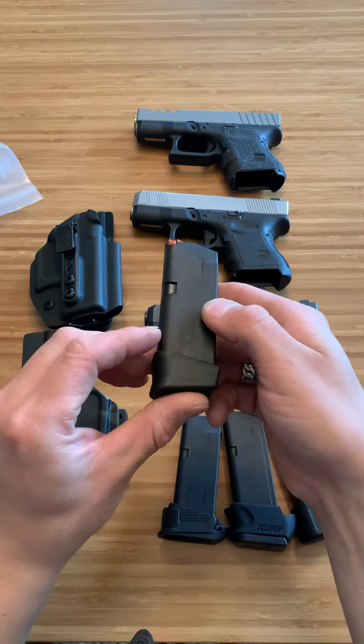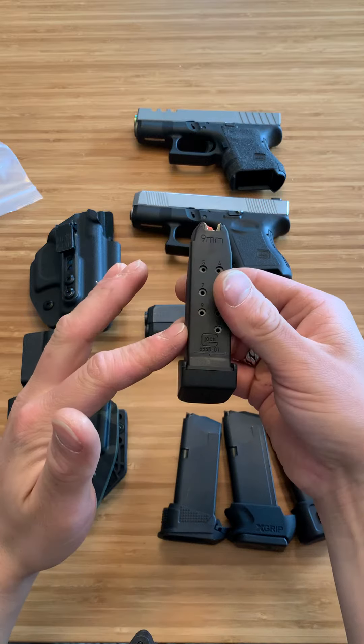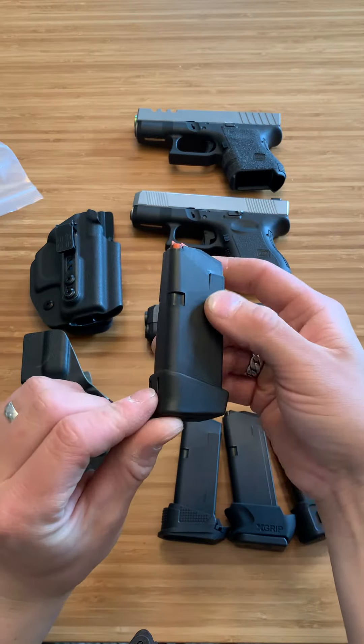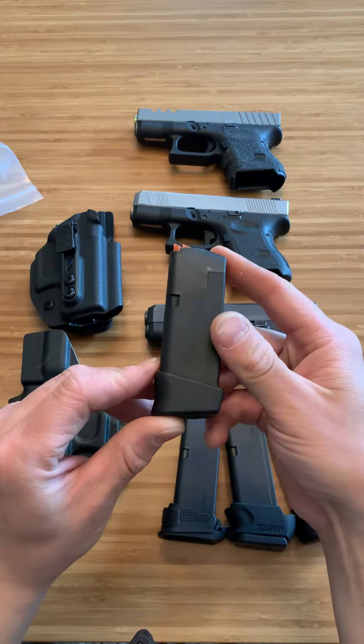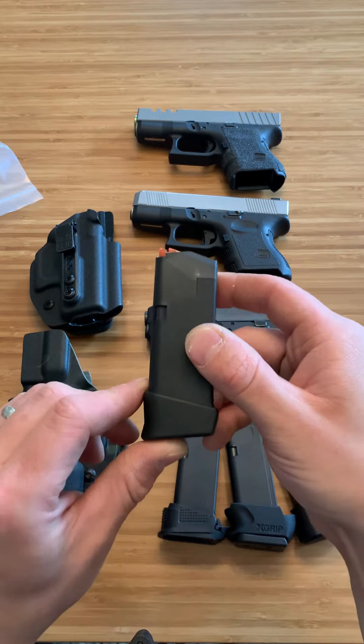This right here is Glock's OEM model. It comes like this — a 10-round magazine with a pinky extension that's plus 2. It feels pretty good, but in my opinion, it is not the best pinky extension out there, and I'd rather put my own on.